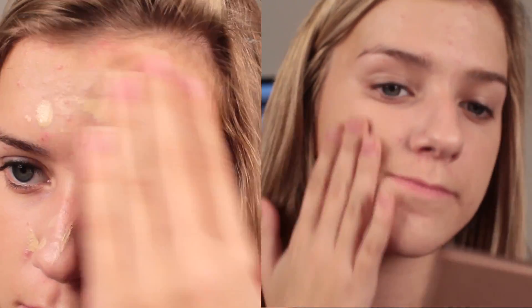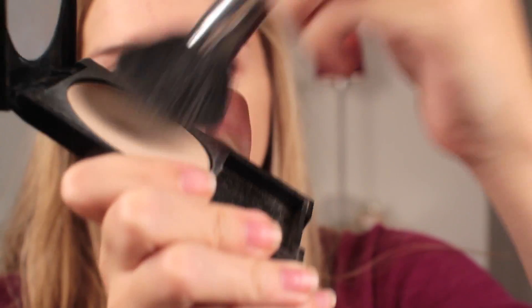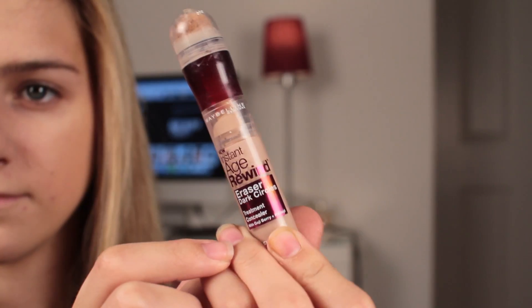To start this look, you're going to want to apply foundation. I'm using the Revlon Photo Ready foundation in the color Shell, and now I'm setting it with the Revlon Photo Ready Powder. Now I'm just going to brighten underneath my eyes with the Maybelline Age Rewind Concealer, and I'm just going to pat that in.